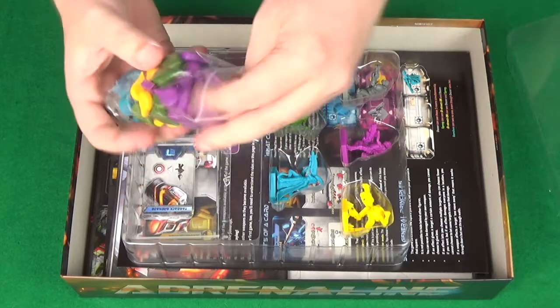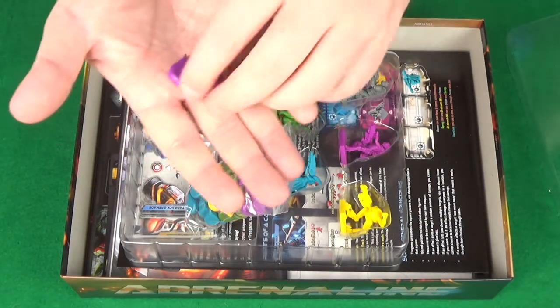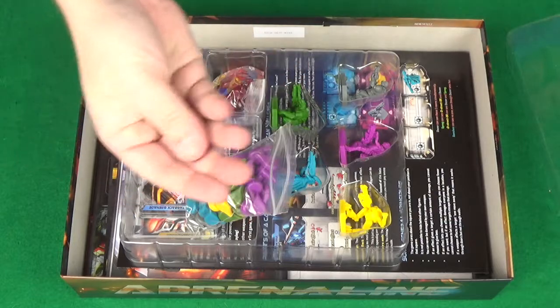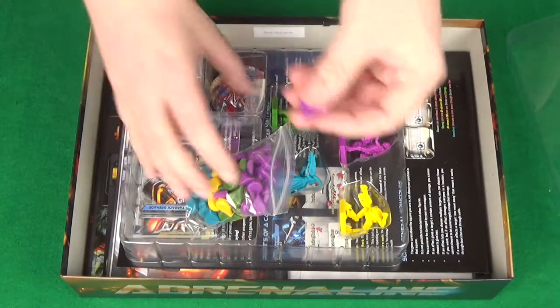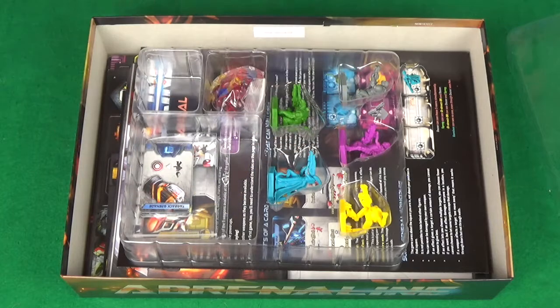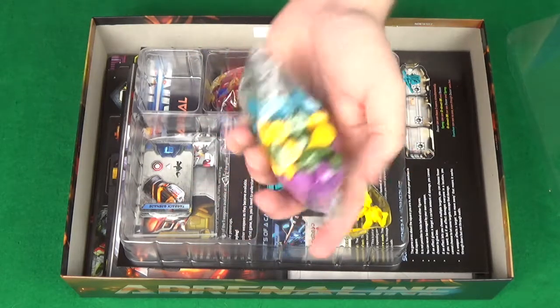These are the health damage tokens, which are meant to be blood drop shaped. They're nice quality. I'm not sure about the feel of them — I preferred when I played at the UK Games Expo they just had some glass tokens, those were nicer, but these are probably more affordable.